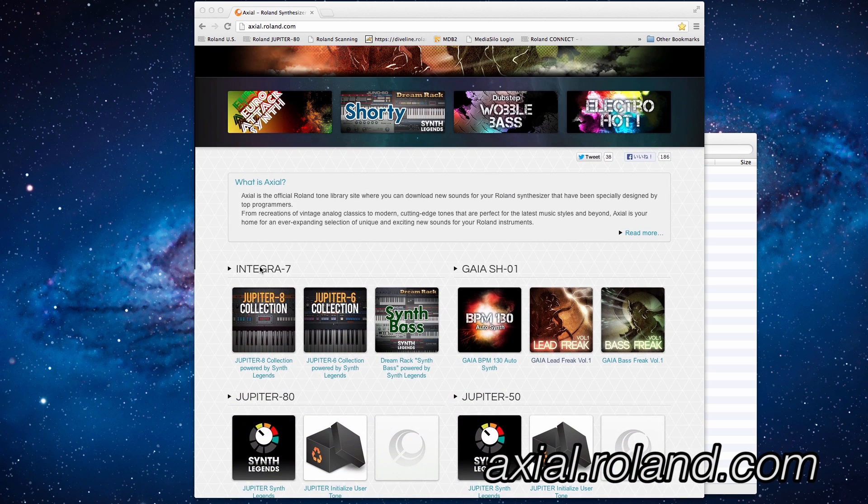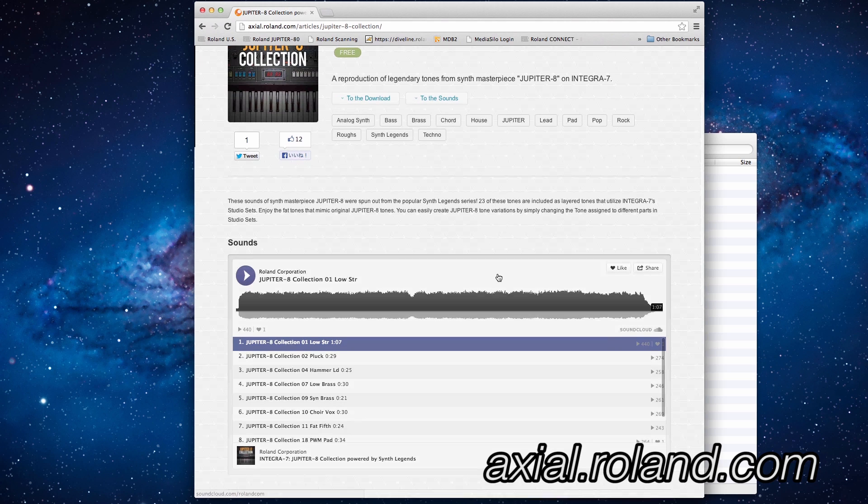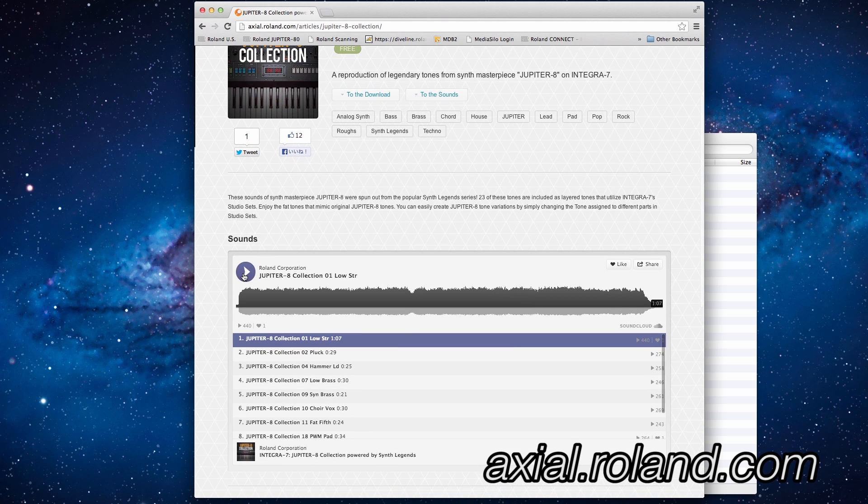Let's begin by looking at the sounds that are available for the Integra 7. For our example today, we are going to use the sounds of the Jupiter 8 collection, powered by Synth Legends. We have the ability to listen to the various sounds of the collection and also download the collection from this page.